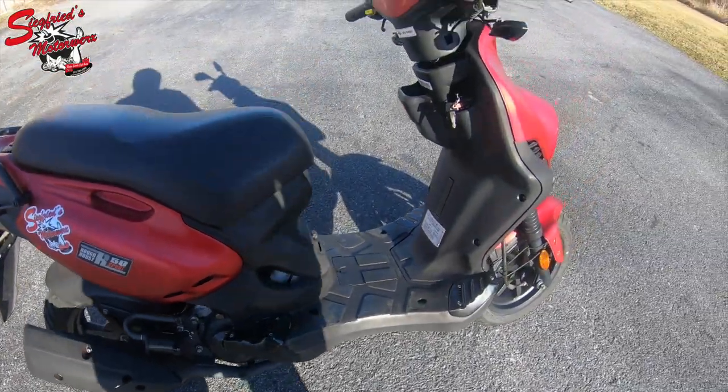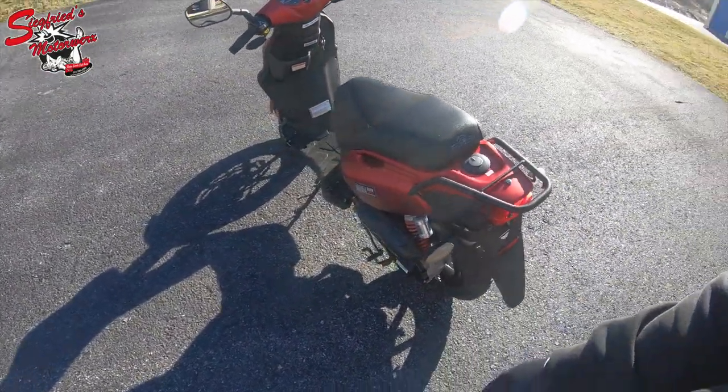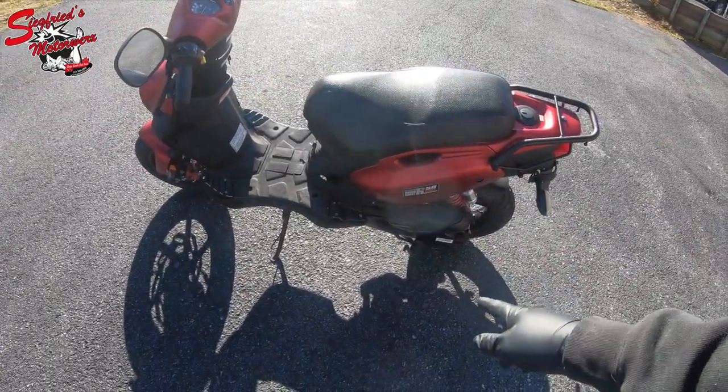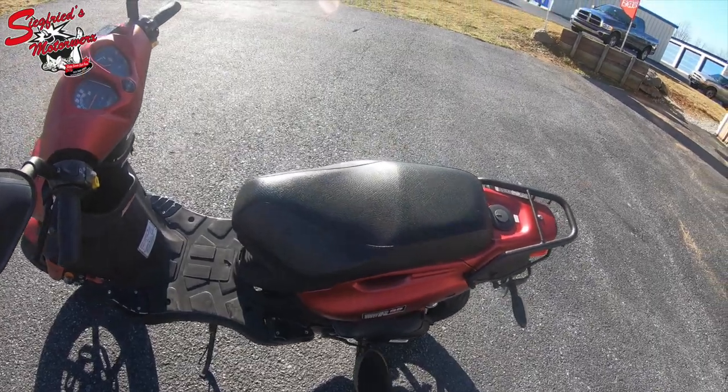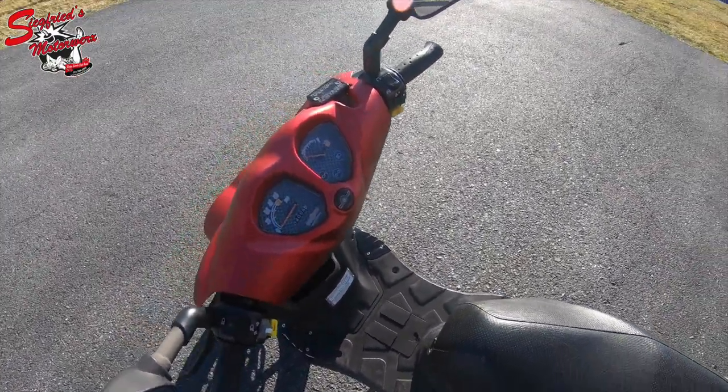Little Siegfried's Motorworks sticker there — best place to buy scooters. The exhaust is free of any defects. The Genuine Rough House two-stroke 49cc does feature a kickstand as well as a center stand. They are also both electric start and kickstart.